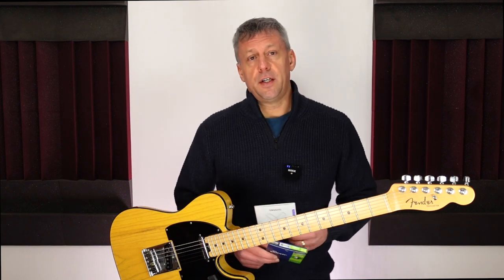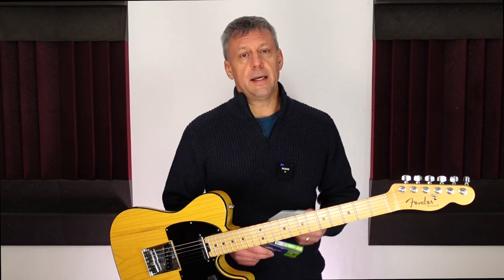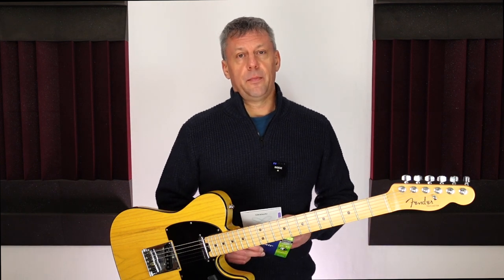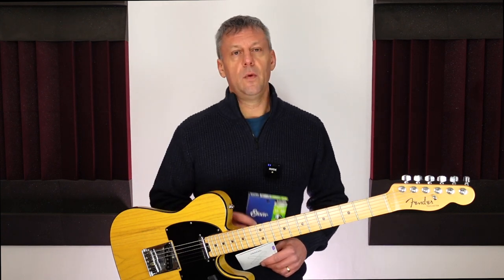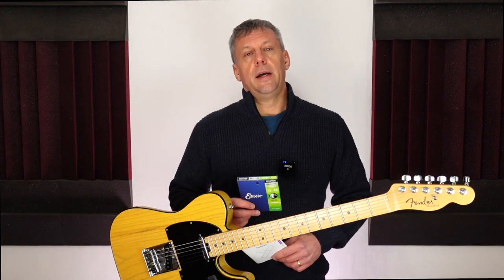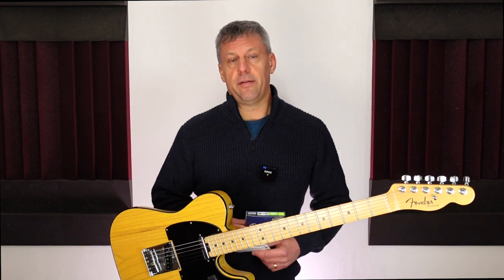A few years later I purchased a Taylor acoustic guitar and that guitar was strung with Elixir strings. Taylor also recommended Elixir strings on their guitars and I was converted. I then started using Elixir strings on my electric guitars and I now love these strings. Even with a busy teaching and gigging schedule, I now change my strings around every month to six weeks. Elixir strings are more expensive than uncoated strings, but I have saved a fortune in not having to constantly change strings. It's also great not having to change strings after every couple of gigs.